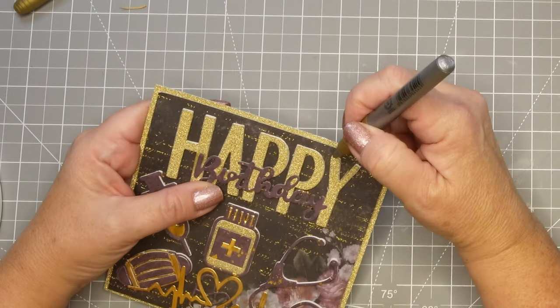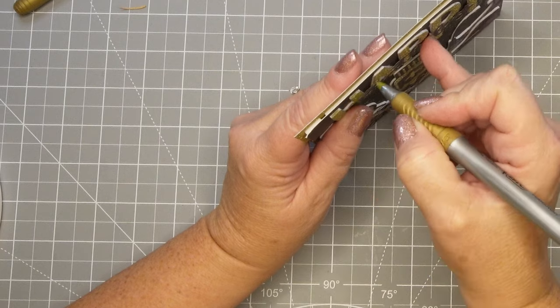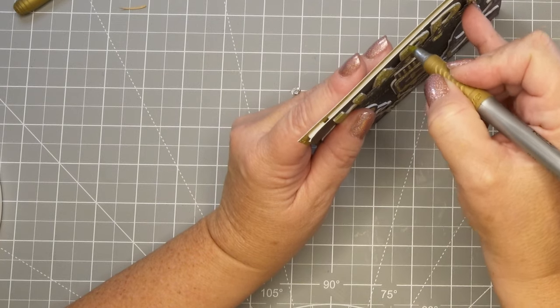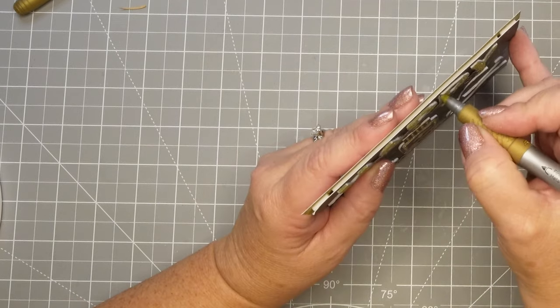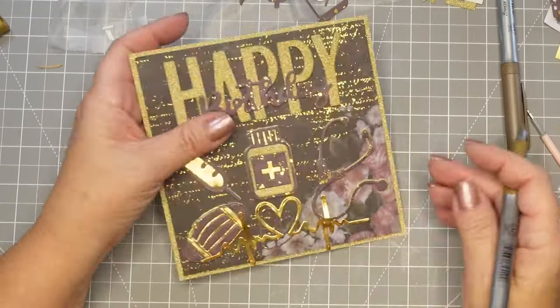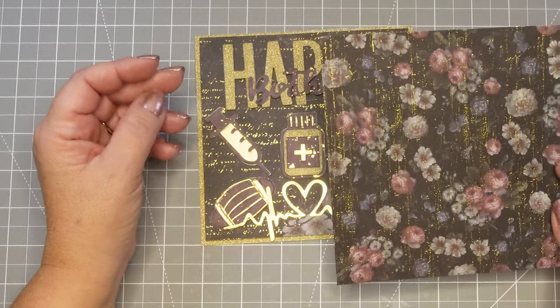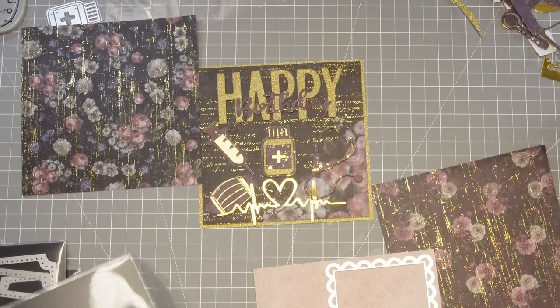Here's my little trick: I used some permanent markers that are gold — I had two different shades but found the one that matched — and I'm just going to go around and cover that white foam because I don't have any white in the card and it looked really stark. I did that for the stethoscope and parts of the needle as well, and I think it just makes it.